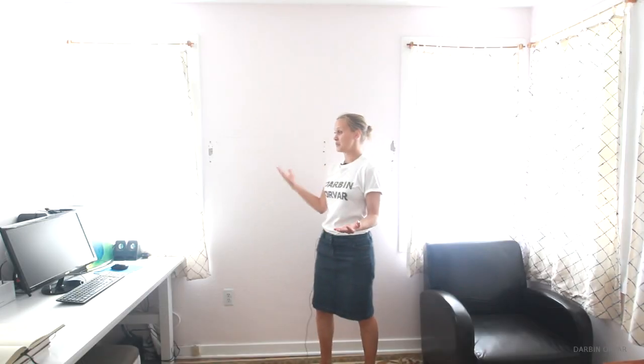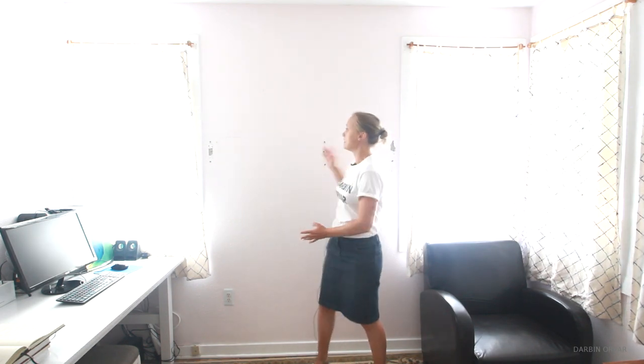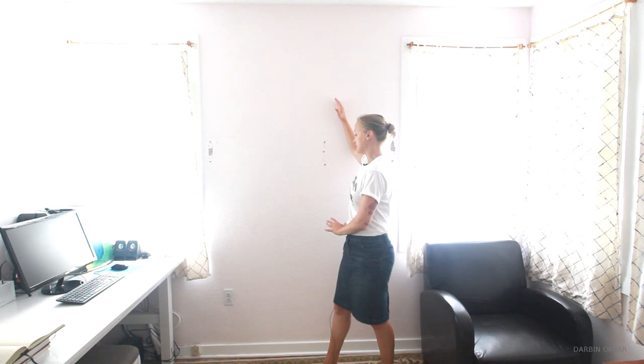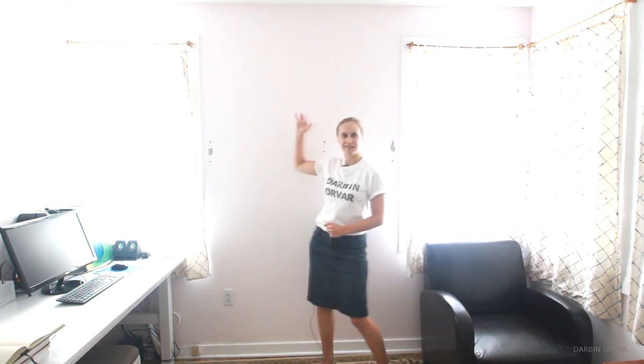I'm in my workspace here and this is where I do my editing and most of my computer work. As you can see, I have a pretty big wall behind me and I have a window on each side. So I'm going to make a built-in unit for the space with drawers, a counter and shelving. I really want to utilize the space really well and just make it more useful and practical.